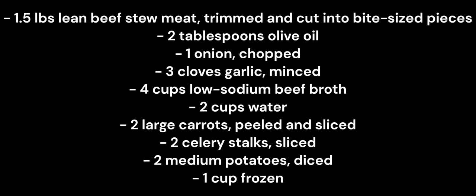1 onion chopped, 3 cloves garlic minced, 4 cups low-sodium beef broth, 2 cups water, 2 large carrots peeled and sliced, 2 celery stalks sliced, 2 medium potatoes diced, 1 cup frozen peas, 1 teaspoon dried thyme, 1 teaspoon dried rosemary.